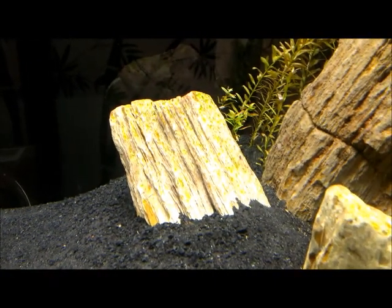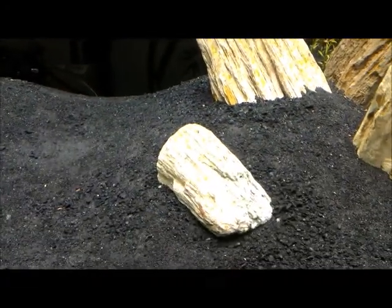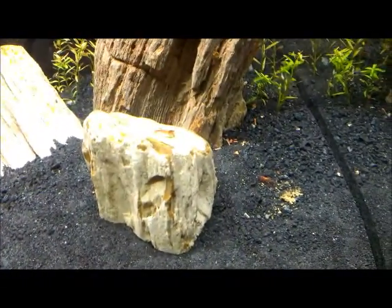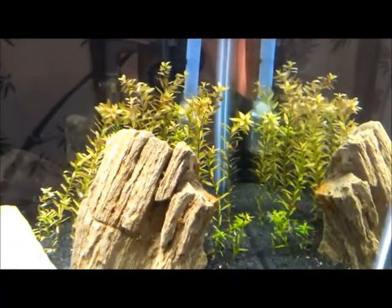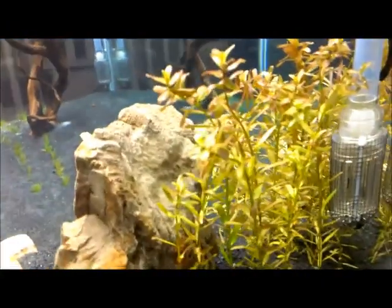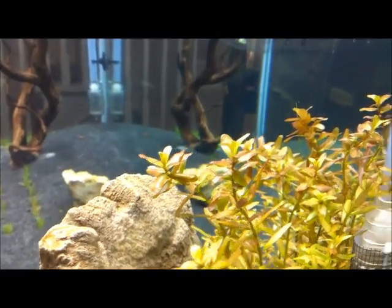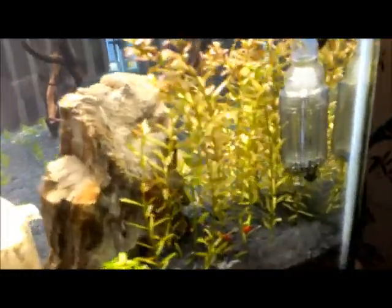Over here you can see these whiter rocks are starting to get a little algae on them, but the otocinclus are going nuts over this stuff and the shrimp are already getting after it too. So I don't really think I'll have a problem there since the shrimp and the otos have both found it. My plants back here are already starting to grow — those top three leaves you see on almost every one of them are all new, so those are doing really well too.